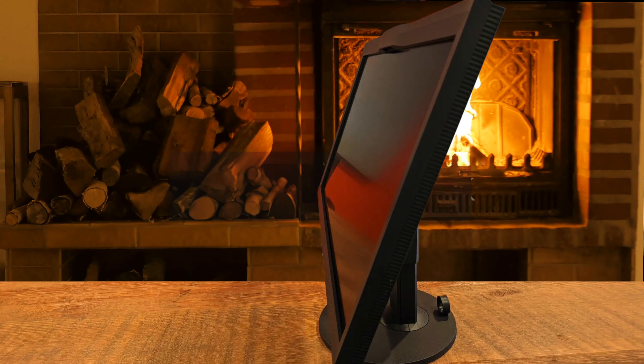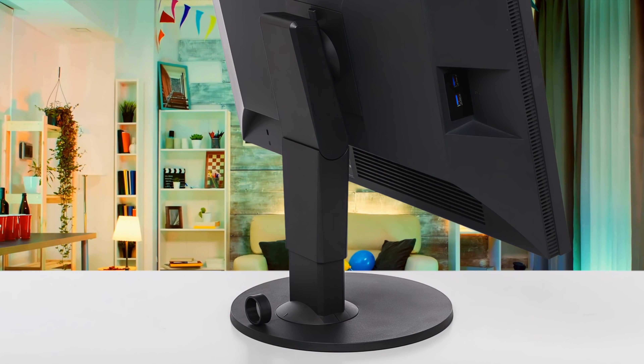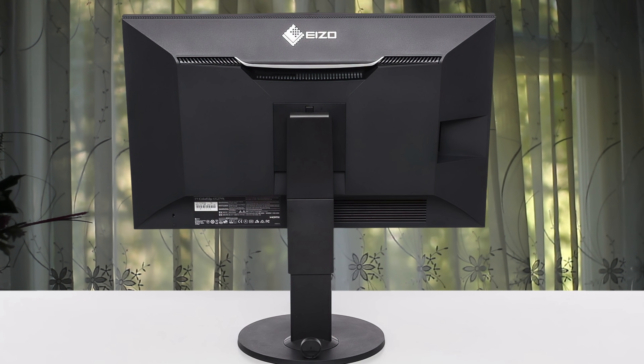The EIZO CG279X has a DisplayPort 1.3 connection, an HDMI 1.4 port, and a DVI-D connector. Around the rear there are two USB 2.0 ports and a USB 3.1 Type-C port that supports DisplayPort and provides 15W of power. There are two more USB 3.1 Gen 1 ports, helpfully positioned on the left-hand bezel.